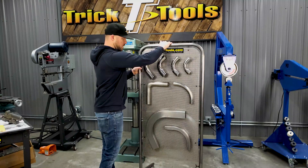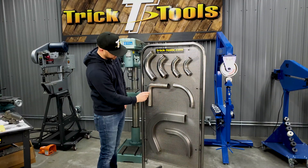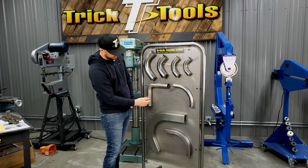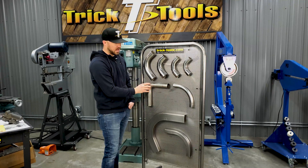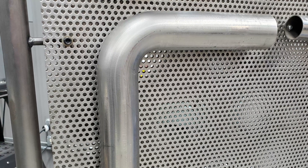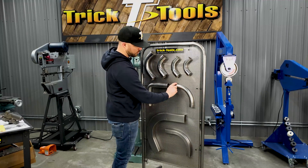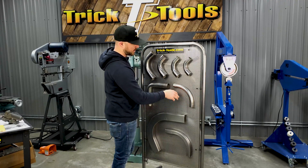Over here we have a couple more examples of mandrel bends. This is an extremely tight mandrel bend — only possible on a mandrel bender to keep tube size consistent throughout the bend radius. This one was done on a regular rotary draw style, giving you a nice sweeping bend, typically used for roll cages and chassis.